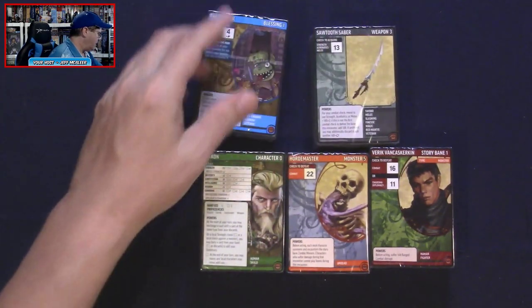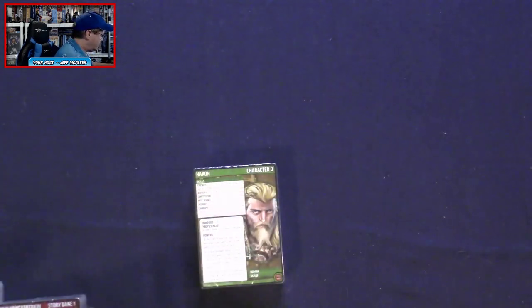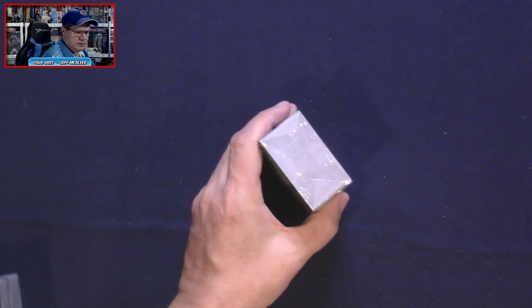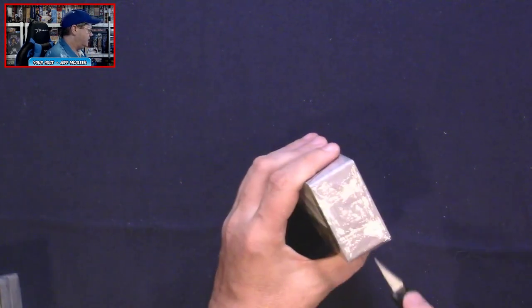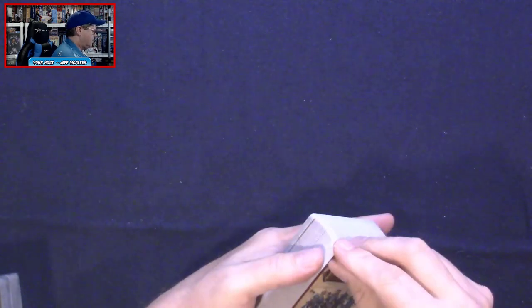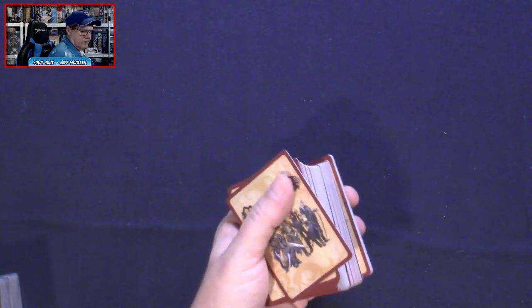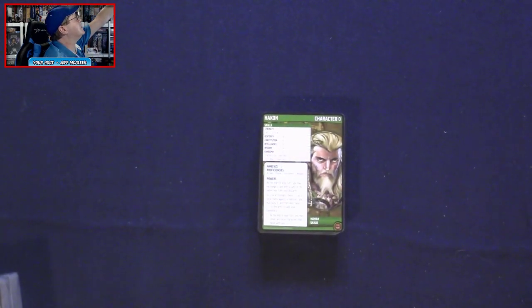Let's cut these open and take a quick peek. We've got characters — let me zoom in so we can get a better look at the cards. I should say, not the characters — the cards.